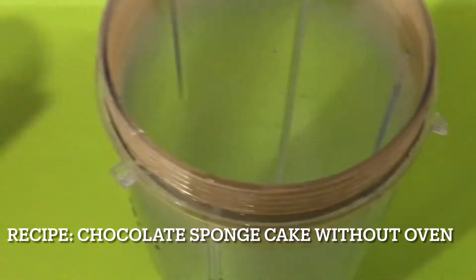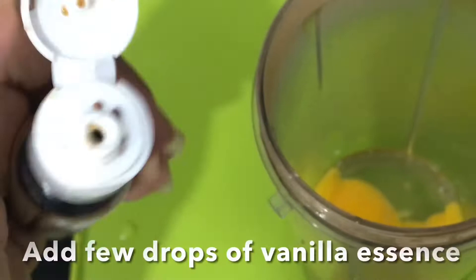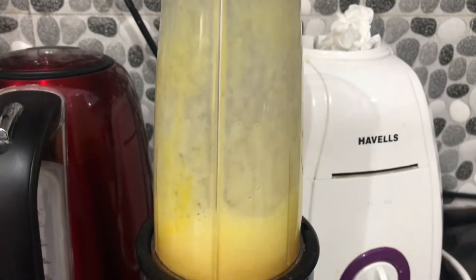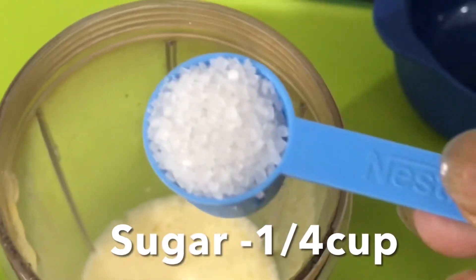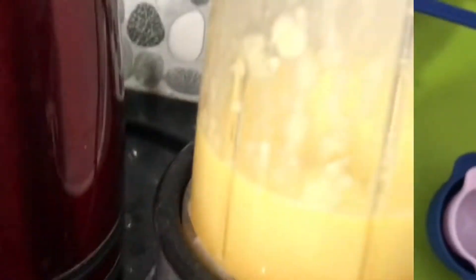I will use a blender and blend it in and mix it in. I think it's a soft cake. You can add 3 tablespoons of milk for a creamy texture.